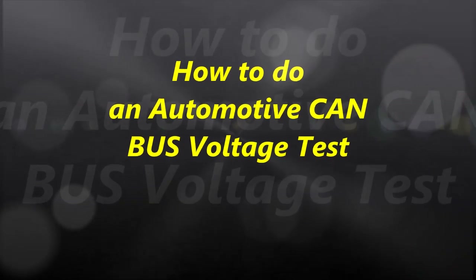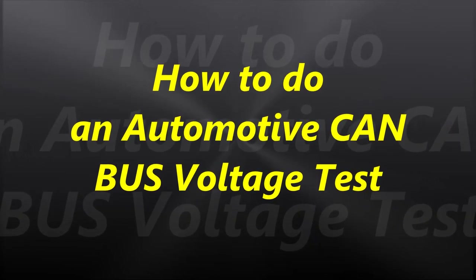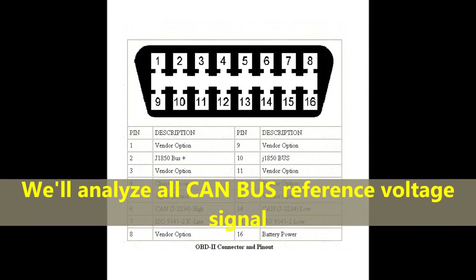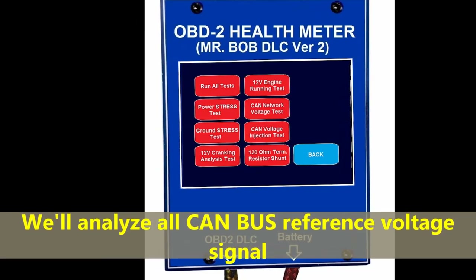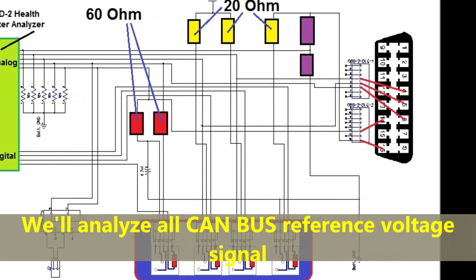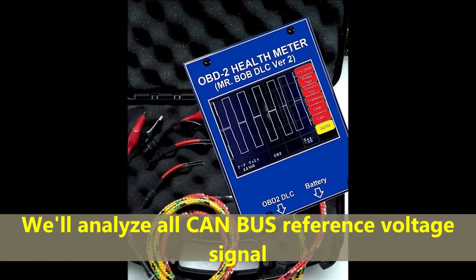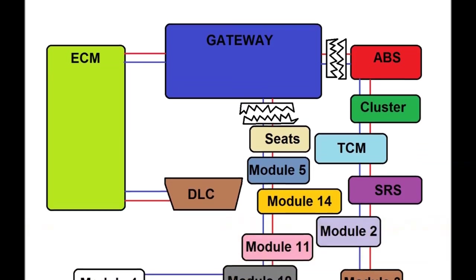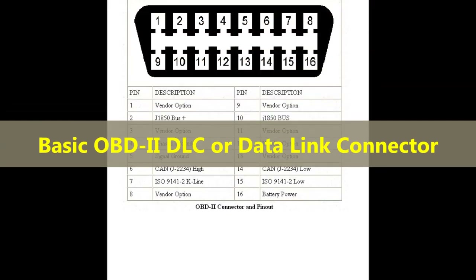Hello everybody and welcome to another video. In today's video, we are going to talk about automotive CAN bus voltage testing and we're also going to explain how you arrive at the voltages that you see at any CAN vehicle — there's a lot behind it, so bear with us.